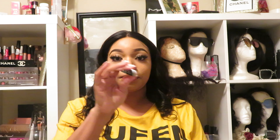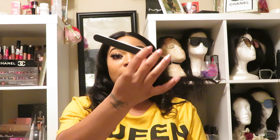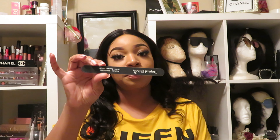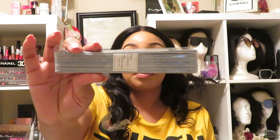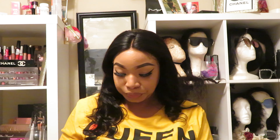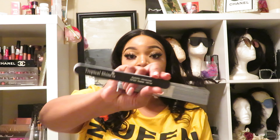I got this from Sally's Beauty Supply online — they sent me a big old box and this file was the only thing in it. I ordered like 10 things and this is what they sent me. But I also ordered these files off Amazon — it's a set of them, I think about 10 in there. These are some good files; they say 100 and 180 grit. This is the LEPINKO brand, and this one is the Tropical Shine one from Sally's. Both of them are good, so make sure to grab some files so you have a good one on deck.